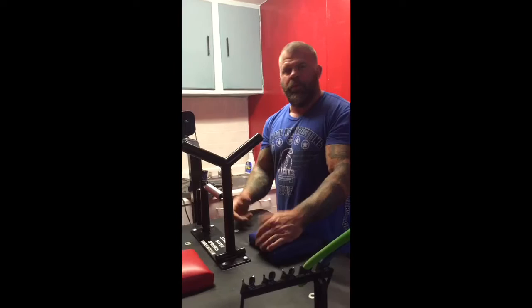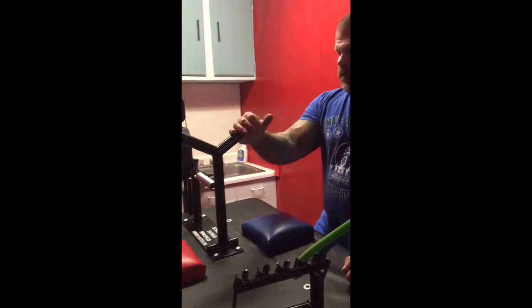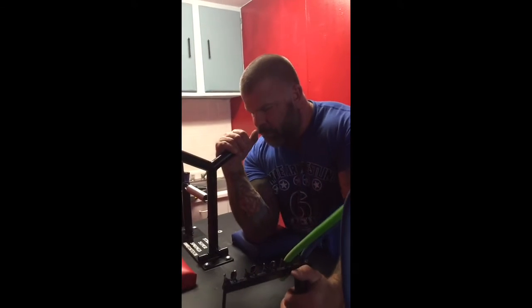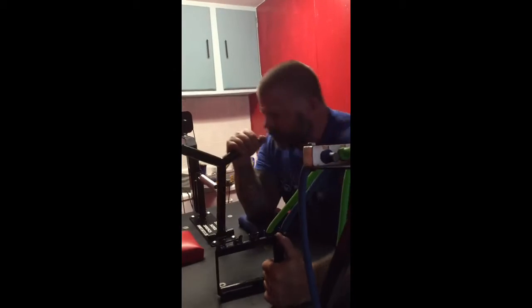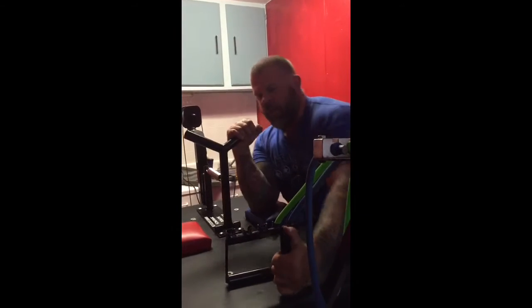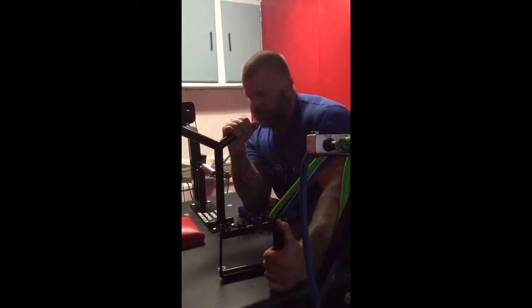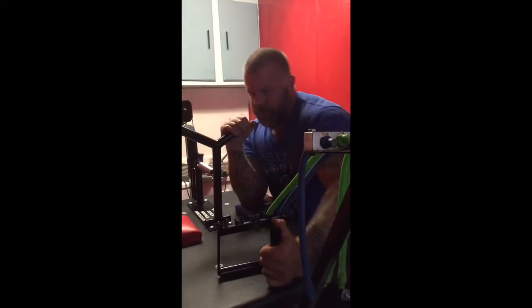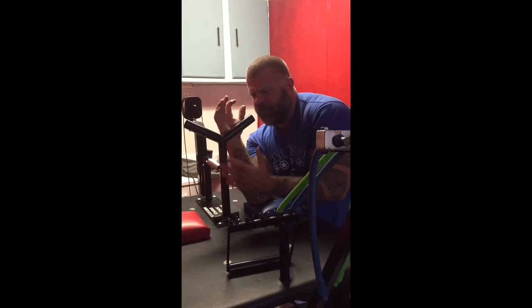Four bolts and it's all set up center of the table. What a great piece of equipment, man. Just really got one spring on. I can feel the great tension on this. I can't wait to just cripple the side pressure this year. It's going to be awesome.